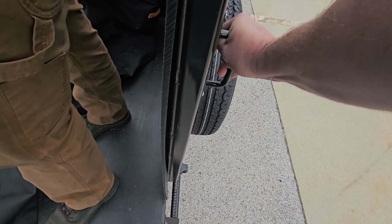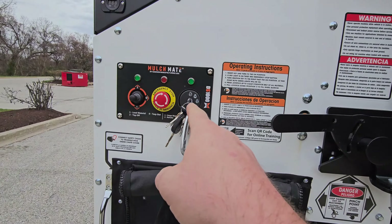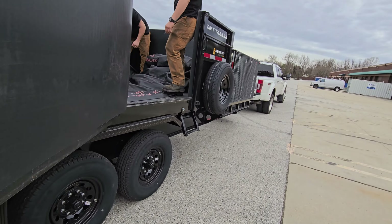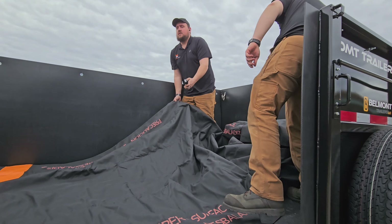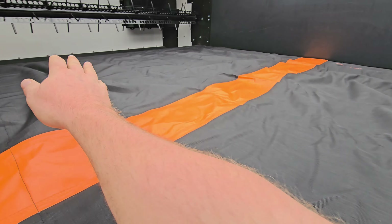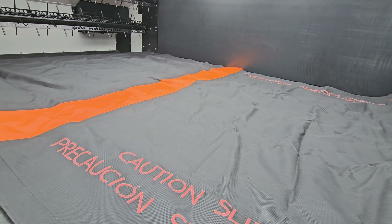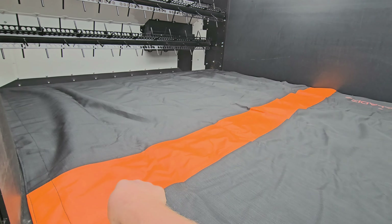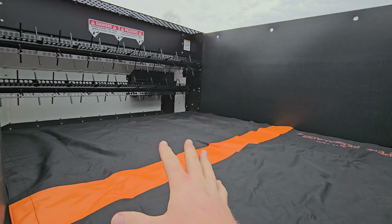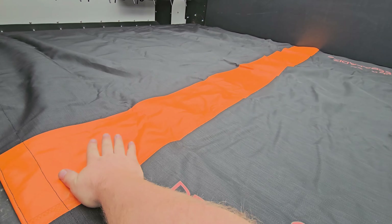Now we've got it all applied. Get the key in — this is how you start a Mulch Mate. Sam has the remote control in his hand and he's going to press in. The tarp is going to slide right into the Mulch Mate. Once the orange line is out of view, it is safe to start putting material on top of this tarp.